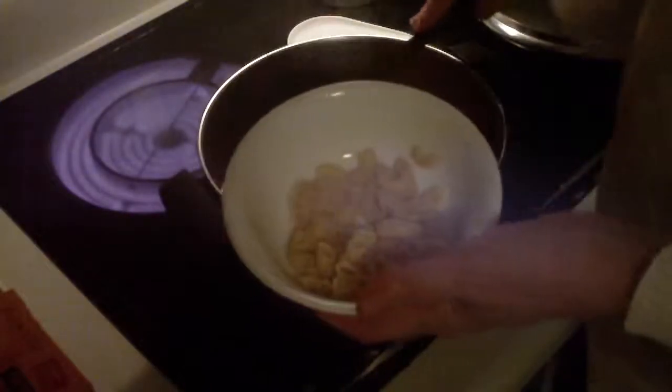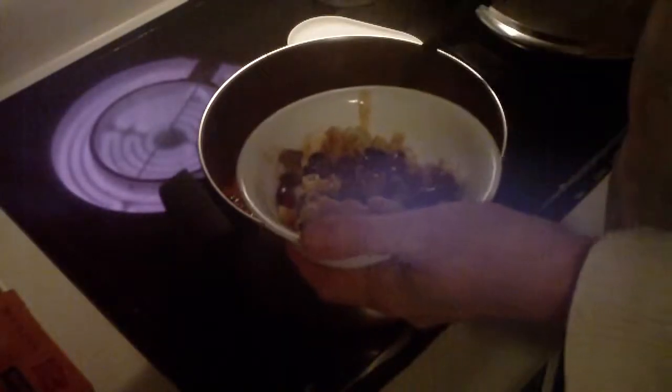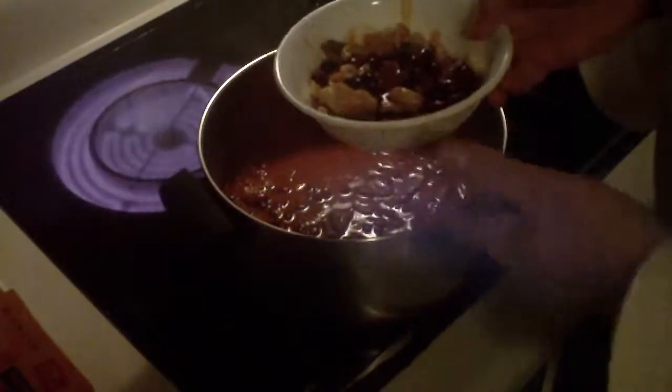Got a little bit of macaroni, going to give it a taste test. I'll put some cheese on top and give it a taste. Mmm, homemade chili mac! Homemade chili and homemade soup — it's always good on a blustery, cold, wintery day. This is one of the best things you can have.